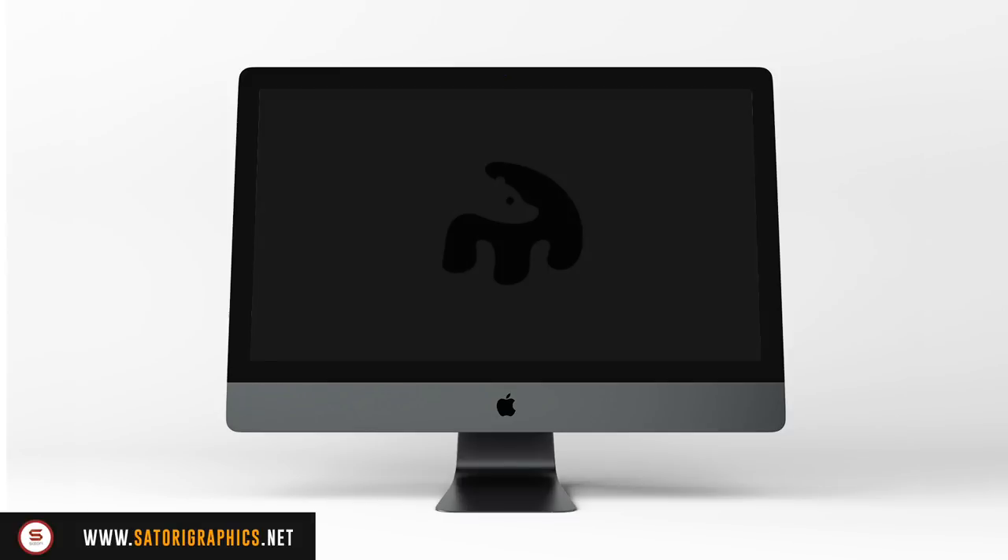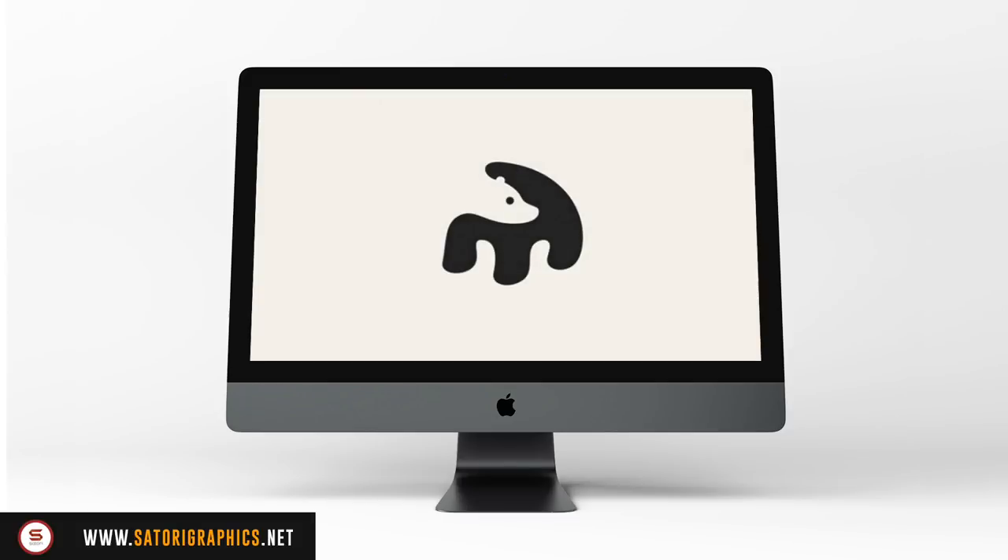My last tip for designing a minimal logo is to be aware of negative space. You can create some very interesting and cool designs that utilize negative space, and this fits right into the style of minimalism and minimal logo design.